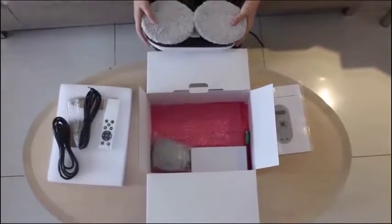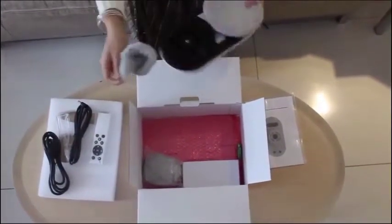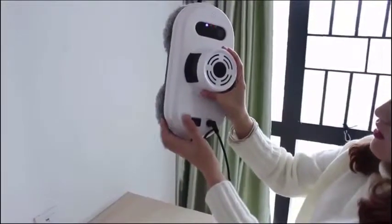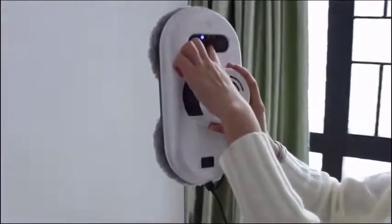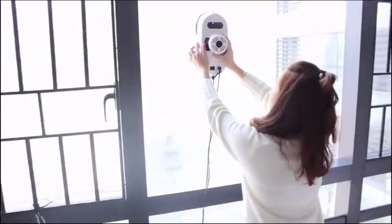Product features: 1. Automatically Detects Window Frames. 2. Anti-Falling Control. 3. Strong Vacuum Absorption. 4. Infrared Remote Control. 5. The innovative trackless design allows the robot to clean more thoroughly without any doubt.